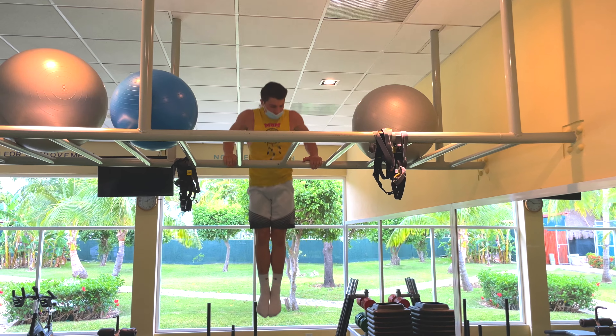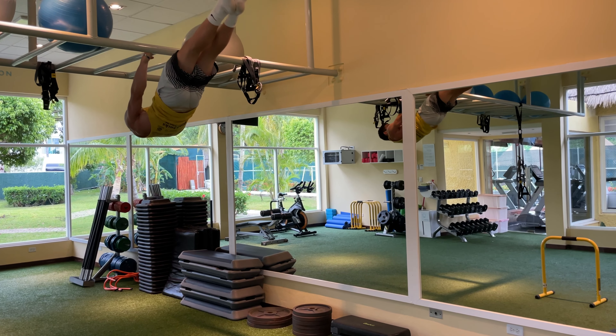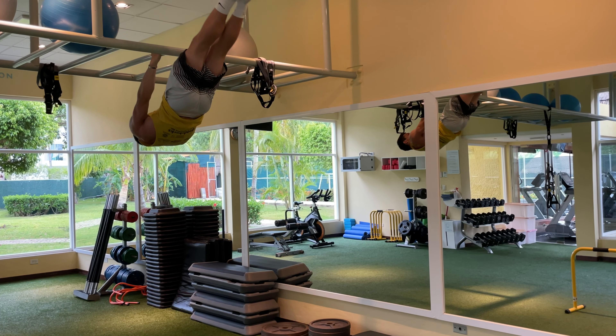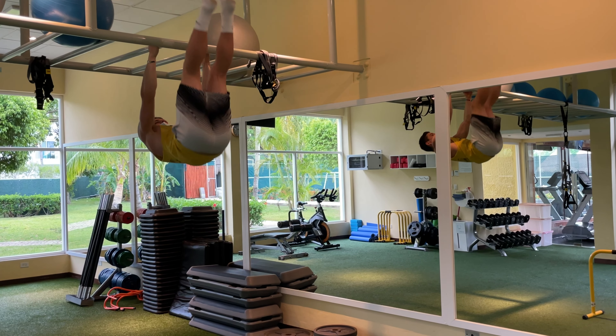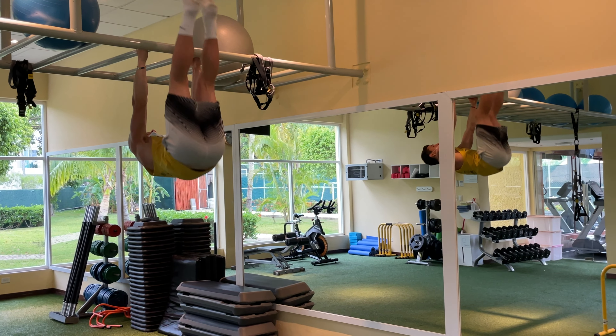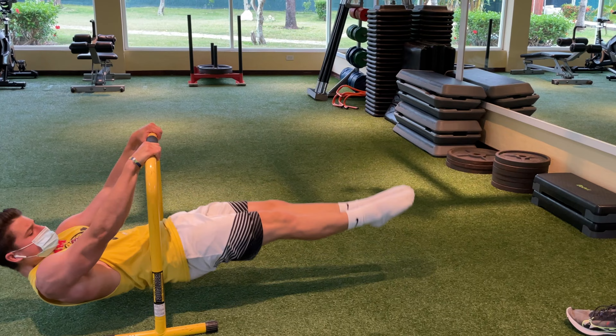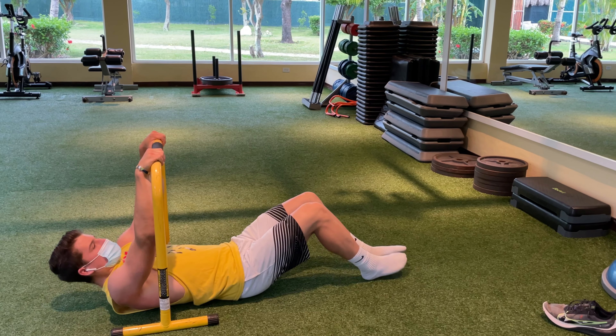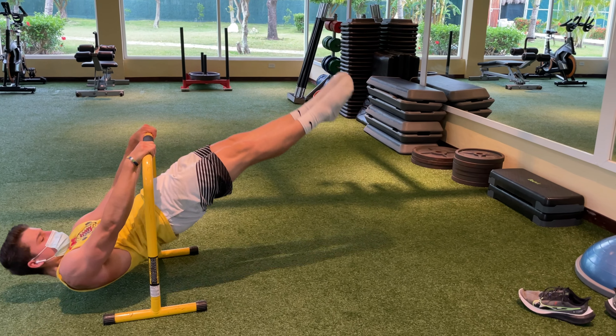Then I went into negative front levers. Once I was totally done with the front lever holds, I started doing the negative progression — negatives will lead to a positive. You just bring your legs to the top and go as slow as you can back down, for three to five sets. Then I went to a lower bar to make it a little easier to get into the front lever position for negatives, and these negatives will really help you get that front lever.